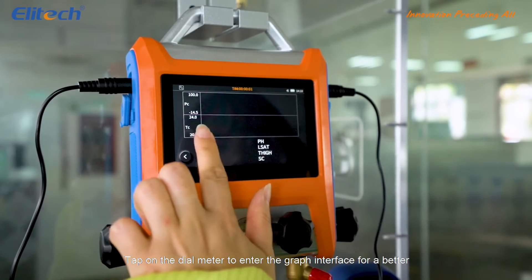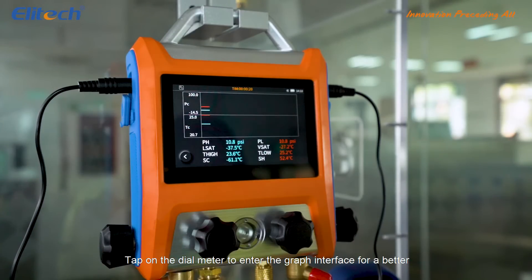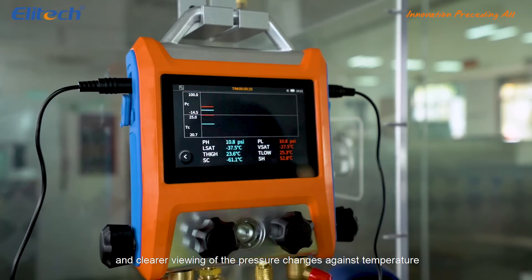Tap on the dial meter to enter the graph interface for a better and clearer viewing of the pressure changes against temperature.